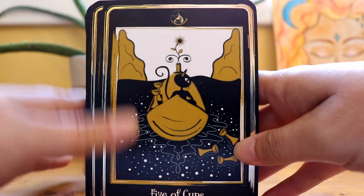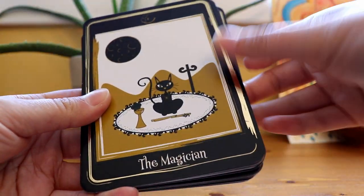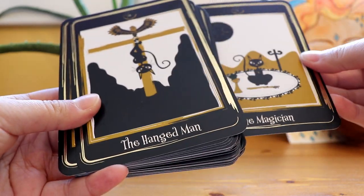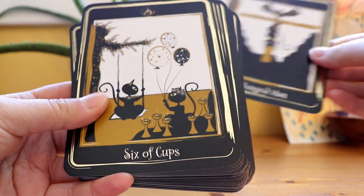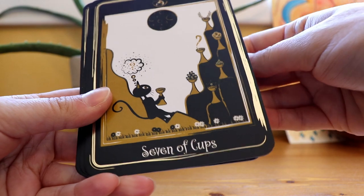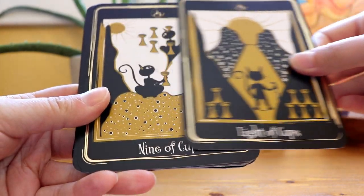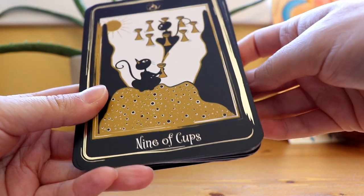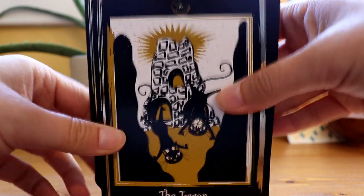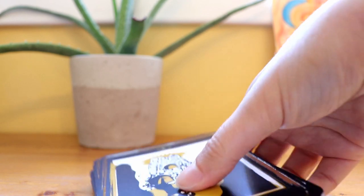This is one of the cards that came up in the weekly reading — The Magician. Hanged Man, I think that one came up too. Eight of Cups. The Tower — okay, I remember that one. So let's give this deck a bit of a shuffle here.